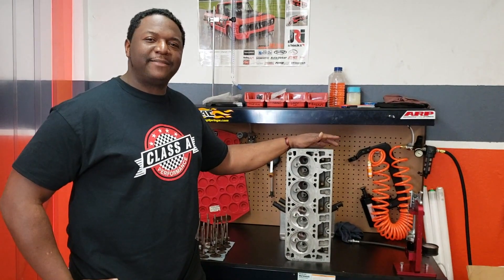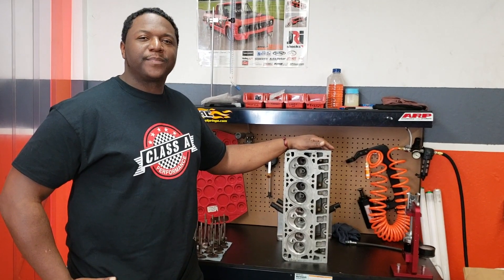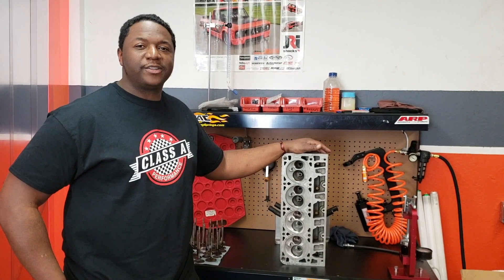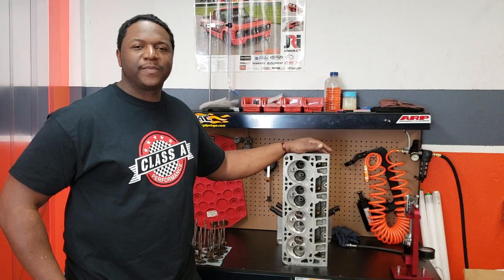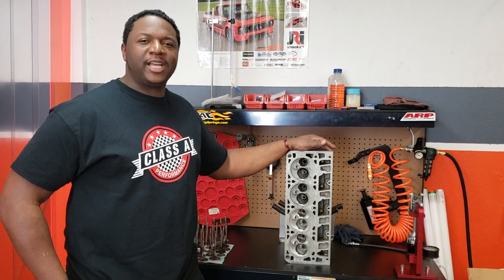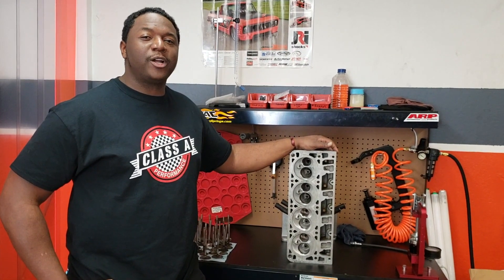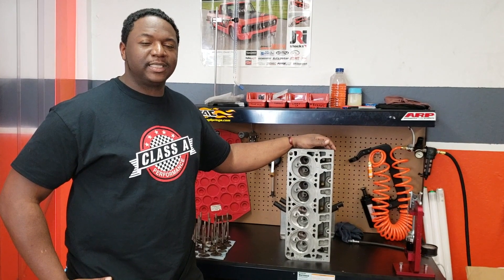The 317s you get anywhere between 300 to 310 CFM. The 243s and 799s you're getting anywhere between 320 to 330 CFM. And then we got the Big Daddy of them all — the LS3 that you guys love — which is 360 CFM we can get out of those with our CNC program.